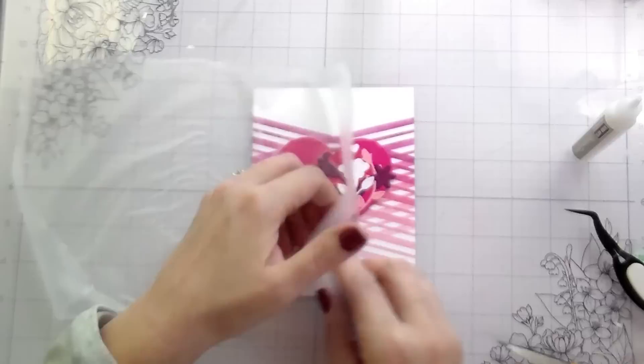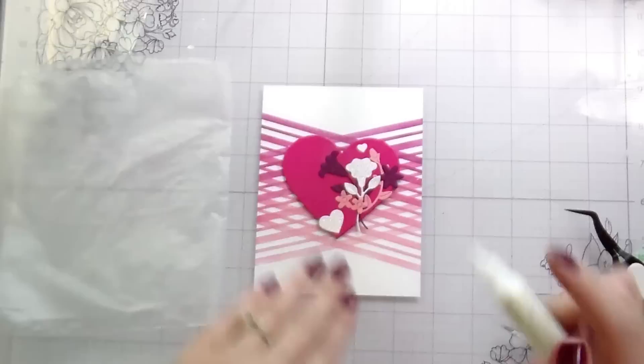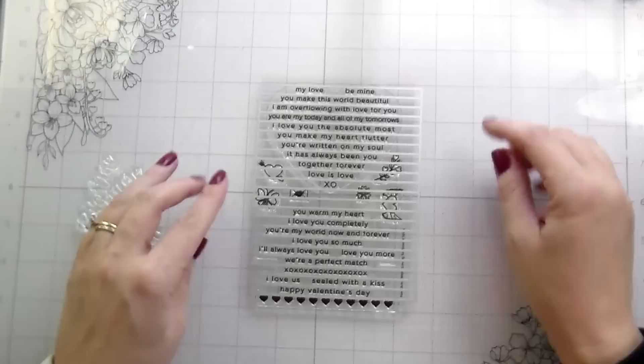Then his teacher sent home a message today that they've gone over all these different long division math things and they'll have a test on Monday, and they've gone over the study guide together and all this stuff. And I was like, great — he missed all of that. Perfect.